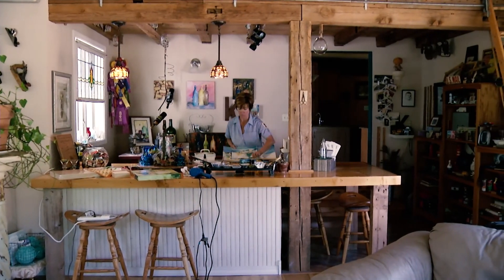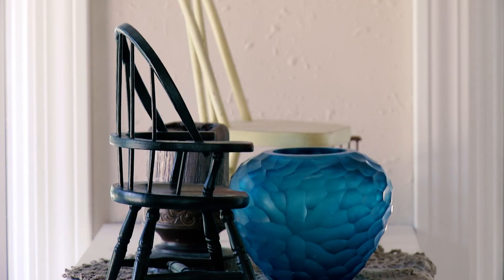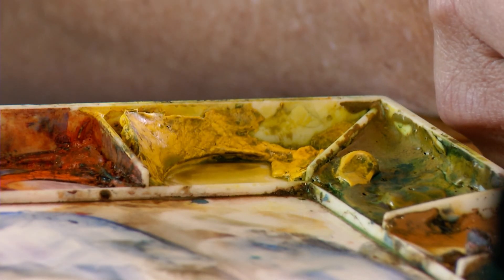My name is Carrie Colkey Bonk. Typically around town people know me as Carrie Bonk, but Colkey Bonk for my artwork — there are two Carrie Bonks in Appleton, and my mom was also a very good artist, so I like to include Colkey in honor of her.